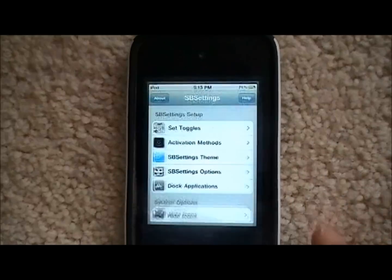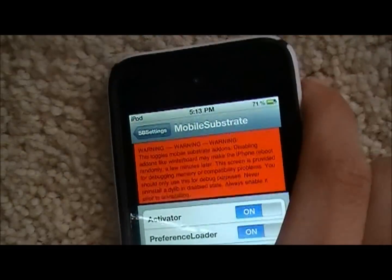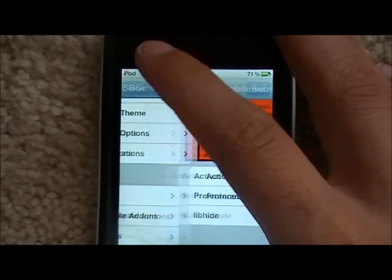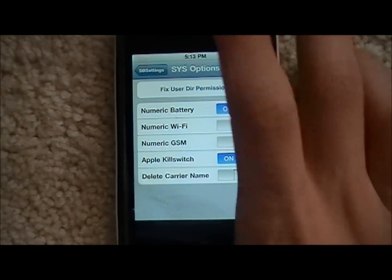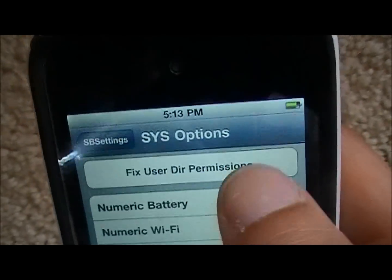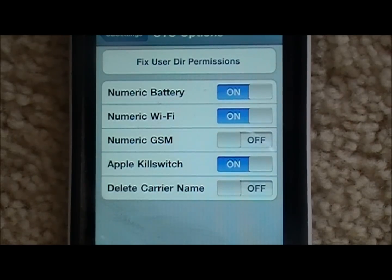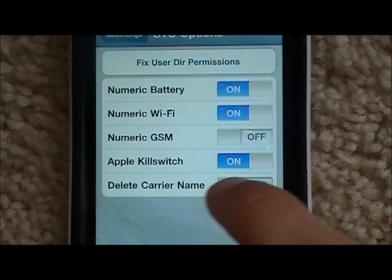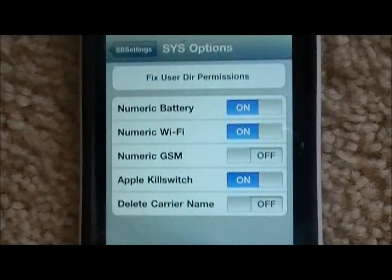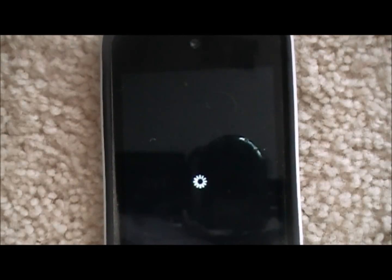Go back into More. The next one is Mobile Substrate Add-ons — there's not much you can do with that unless you really know what you're doing. It even warns you in red, so I would stay away from that. System Options is pretty cool. If you have Numeric Battery on, you can see the percentage in the status bar turn off and on — I like having it on so I know exactly how much is left. Numeric Wi-Fi is pretty cool too: if you have that on, it'll show the Wi-Fi signal as a number instead of just bars. Delete Carrier Name is pretty cool as well — right now I don't have an iPod symbol up there because it's off. Hit the Home button and it'll respring, and now it's back — you can see 'iPod'.